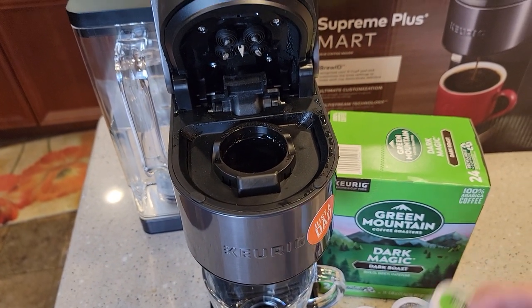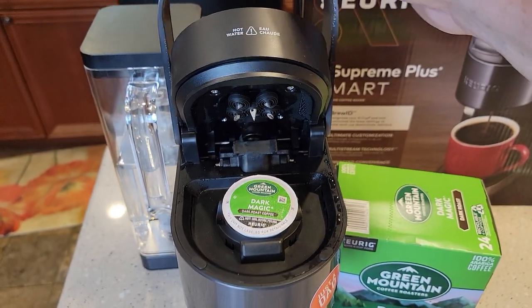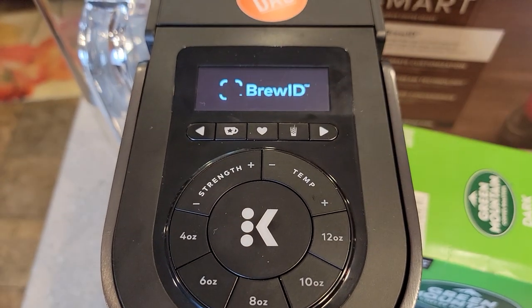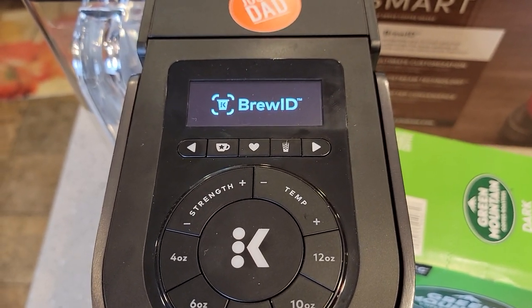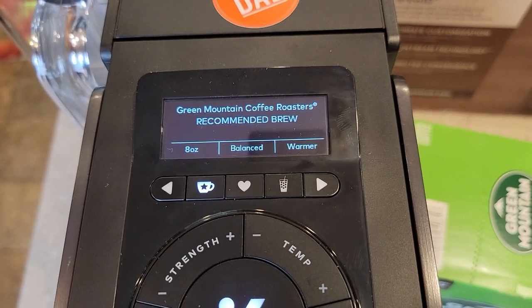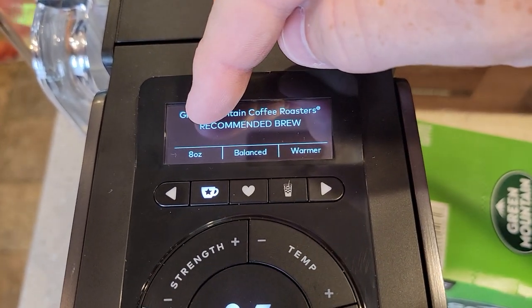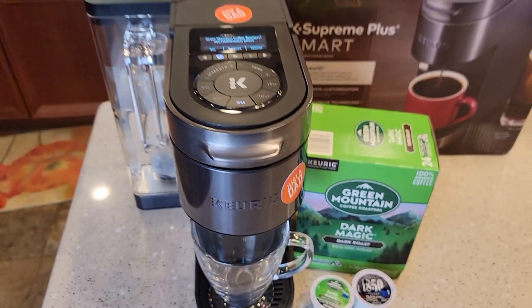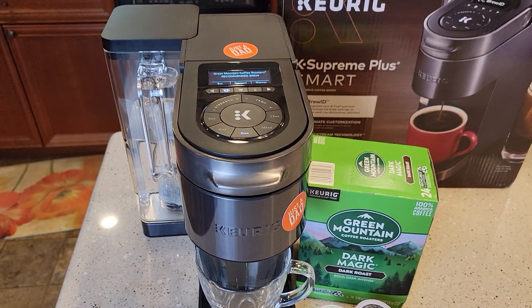So when you put a K-cup in there and you close the lid, the Brew ID starts to work. It's going to tell me, okay, I know what that K-cup is and here's the recommended brew settings. That's a Green Mountain Coffee. It tells me eight ounces, balanced and warmer would be the best settings for that K-cup.